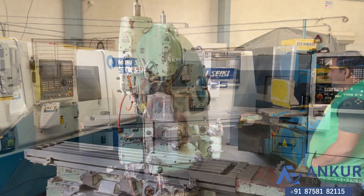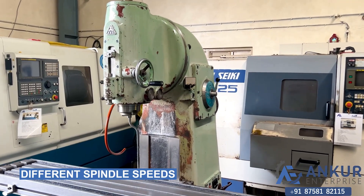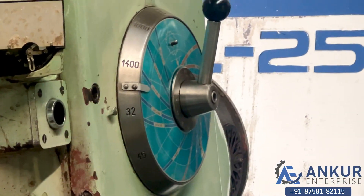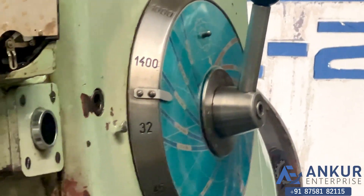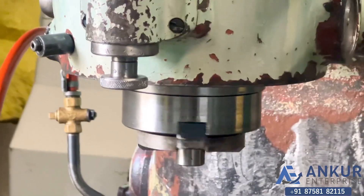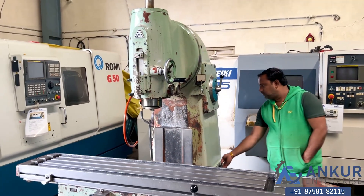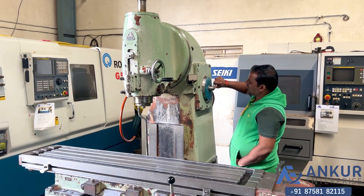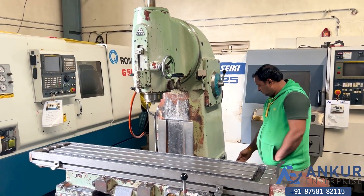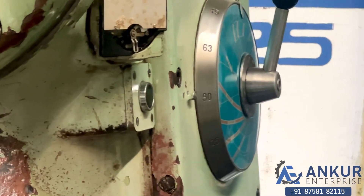Now we see different spindle speeds. The low spindle speed is 32 rpm and the high is 1400 rpm. Currently working at its minimum speed that is 32 rpm. Increase the spindle speed. The spindle speed has been increased to 90 rotations per minute.